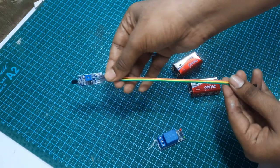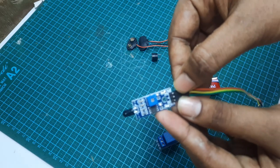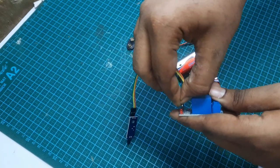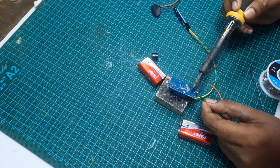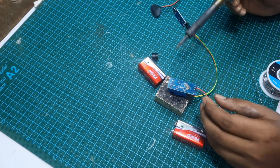I am going to connect the VCC, ground, and signal pin. Then I am going to connect the relay module with VCC, ground, and signal pin. Next, I am going to connect the 9V battery, and connect the ground and VCC with the positive lead.